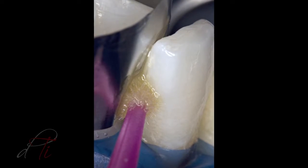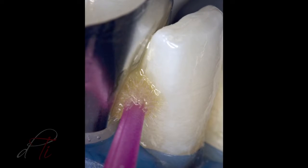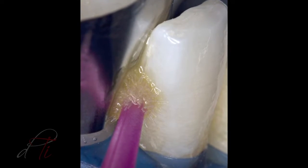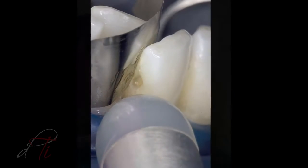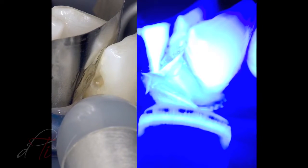A self-etched adhesive, Geniobond by GC America, was placed on the enamel and dentin surfaces with an applicator tip for 10 seconds. Air dried for 5 seconds using an 8-ECT warm air tooth dryer and light-cured for 10 seconds.